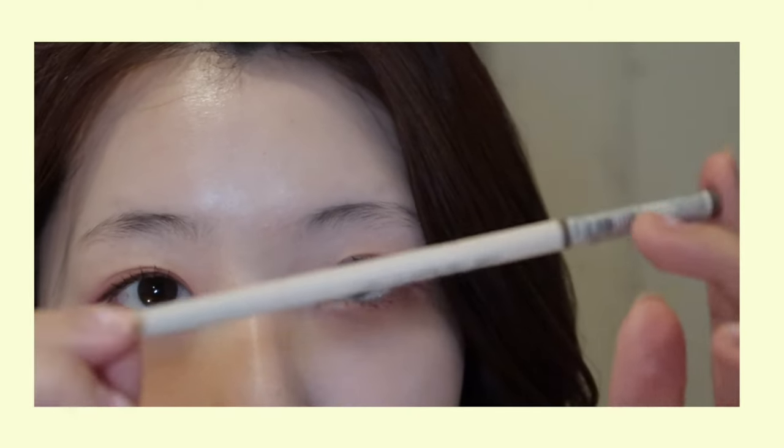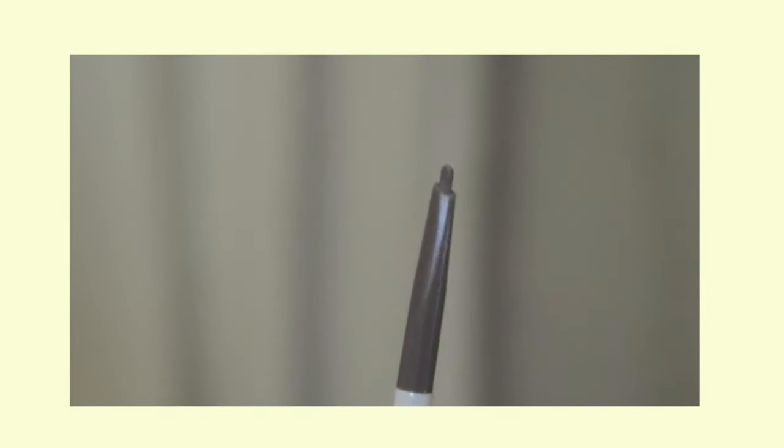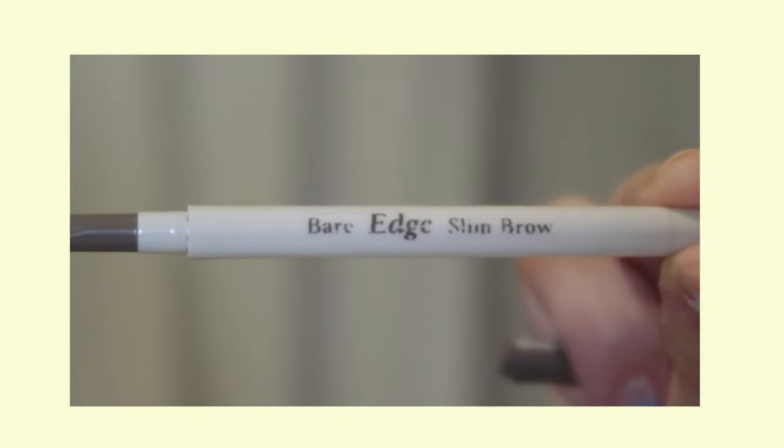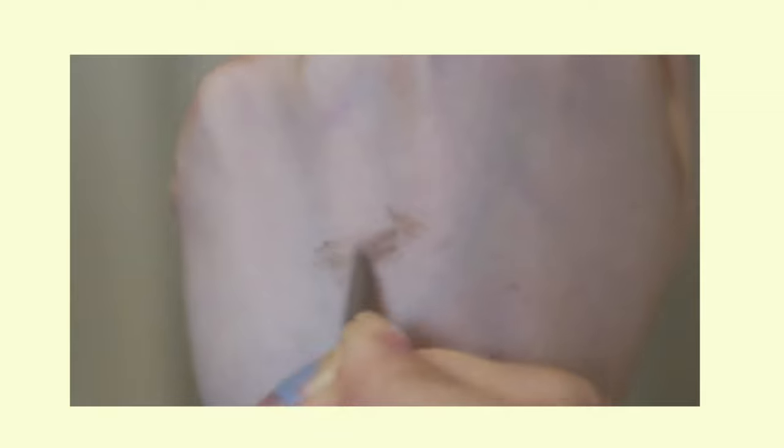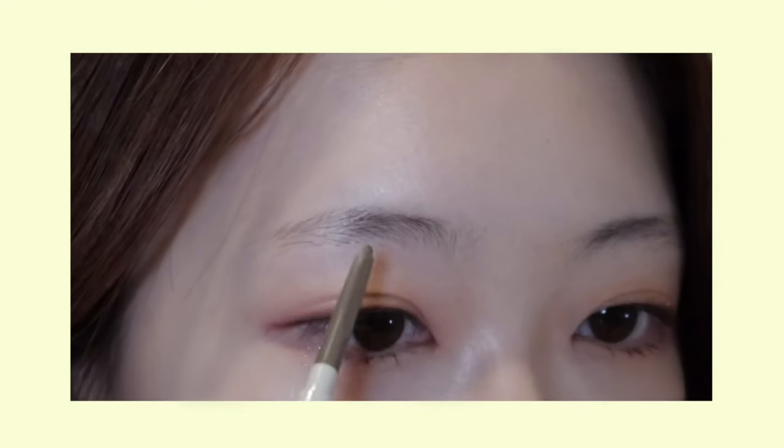I'll be using a slim, light brown eyebrow pencil to draw my brows. For beginners, I recommend using a hard eyebrow pencil, not gel, because these tend to come out more lightly. I also recommend using a grayish or light brown shade to keep them natural without much yellow or red undertone.